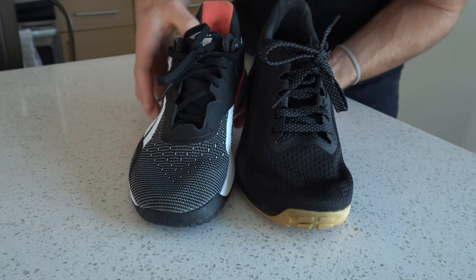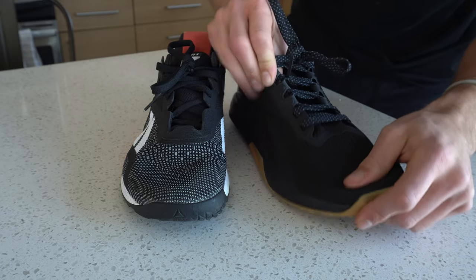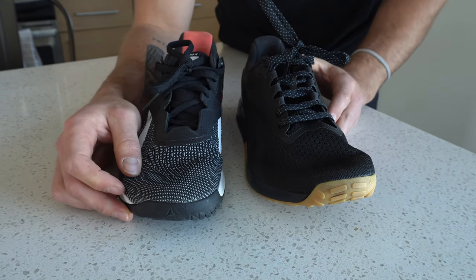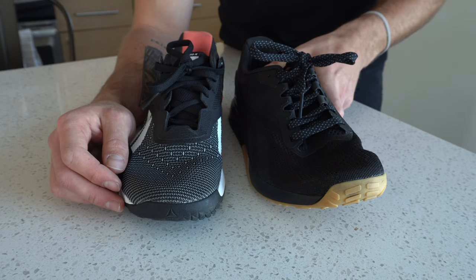Over here on the 11, it has a lacing structure that's similar to the Speed TR. There's reinforced leather synthetic material up on each lace hole, which is good for durability. But I'm really curious to see if people use this for rope climbing — doing an S-lock where the rope is over the midfoot — if it's going to last and stand the test of time.